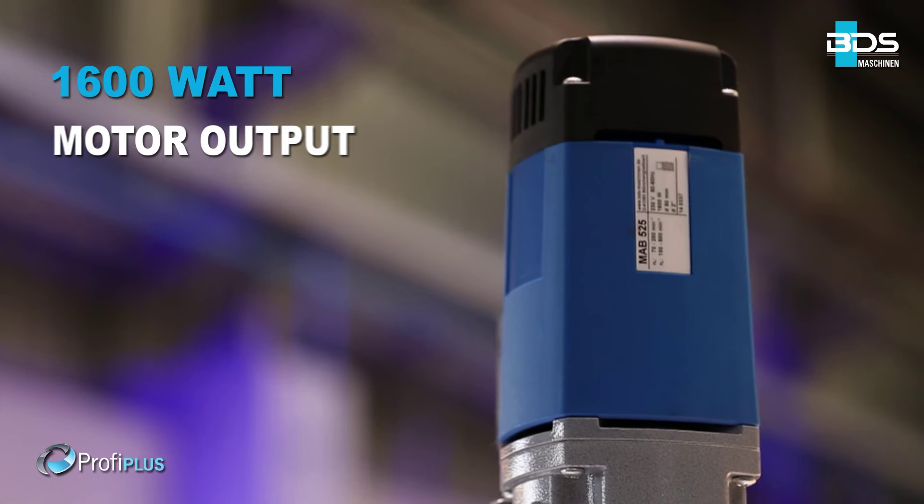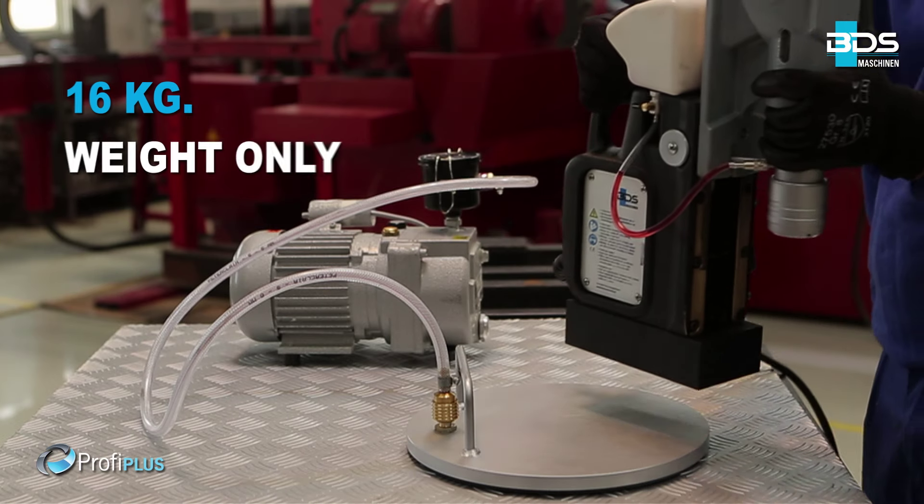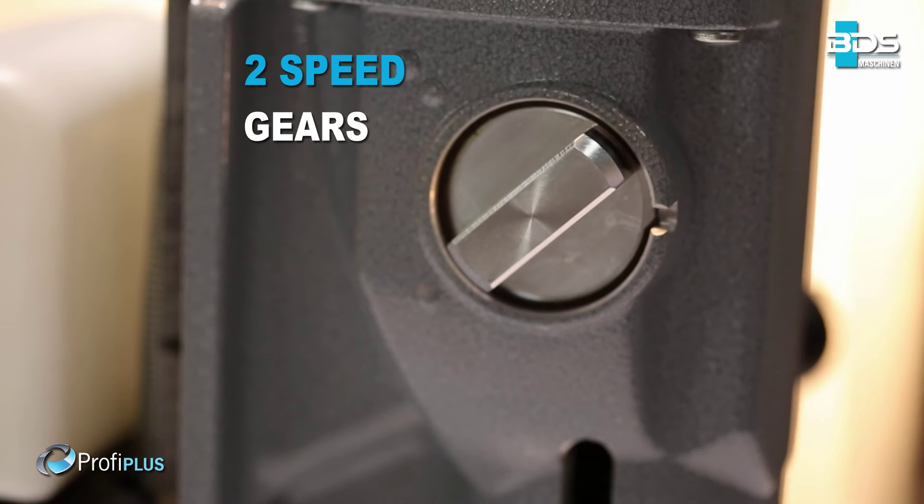Simply better drilling. Equipped with a powerful 1,600 watt motor. Lightweight, weighing just 16kg. Robust two-speed gearbox.